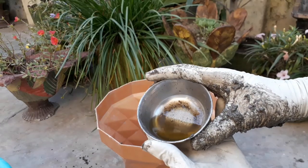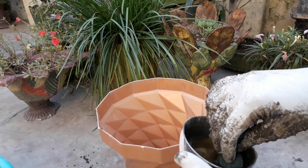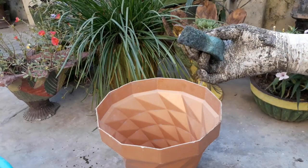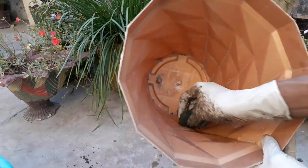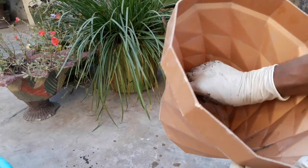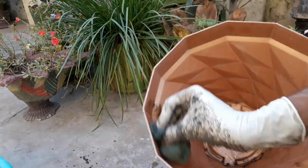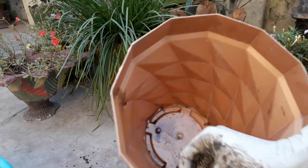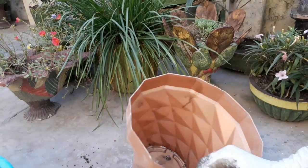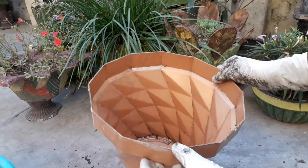Before making our pot, we will apply some oil inside the planter using a cloth or a foam. You can use any oil like refined oil, mustard oil, or cooking oil to create a release layer inside the plastic pot. In this way we have applied a layer of oil inside the planter.